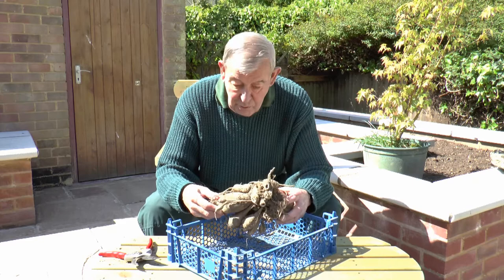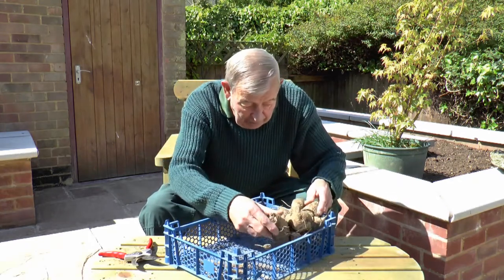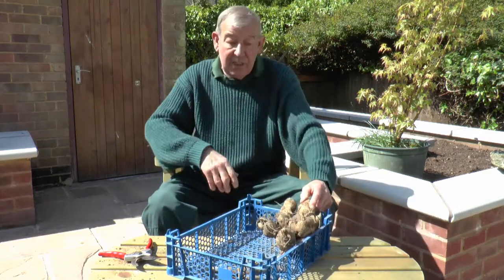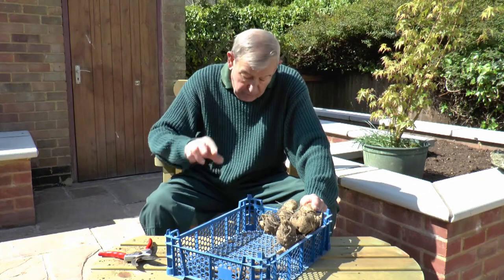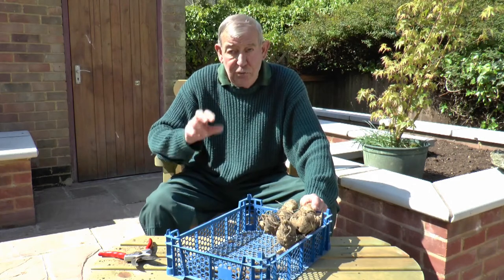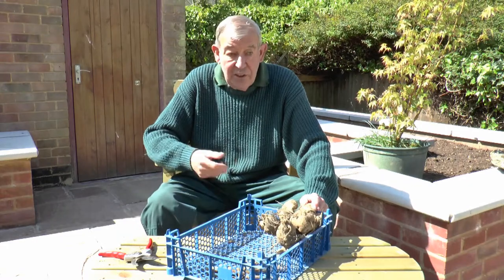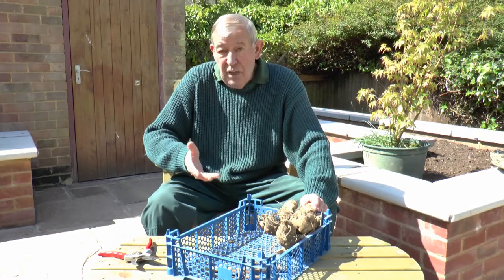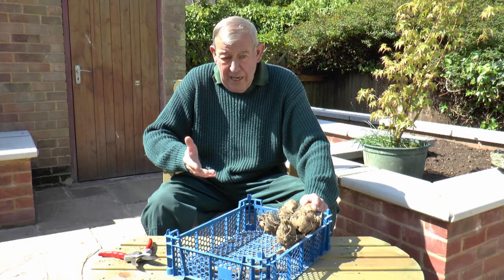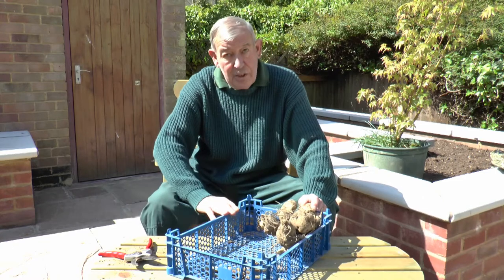The next thing to do is to get a suitable container — this will do fine — and just place the tubers upside down in the container, maybe two or three of them. The important thing is to put them in a frost-free situation: a garage, a shed. Don't put them in heat, and just leave them. If we are going to get an exceptionally bad frosty period, then just fleece over the top as double insurance.